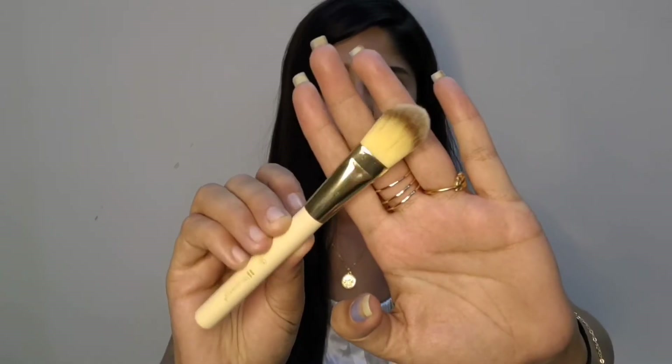The first brush I can see is this one — this is basically a foundation brush. You just take your foundation on your hand, dab this brush into it, and place it on your face to nicely apply your foundation. However, you cannot really blend with this one — for blending I definitely recommend this next brush.